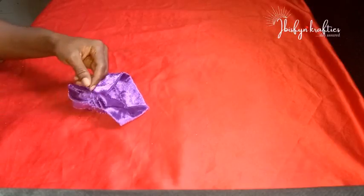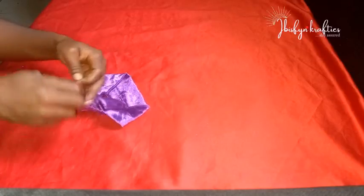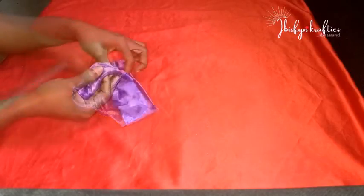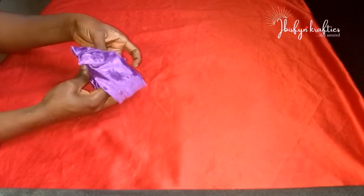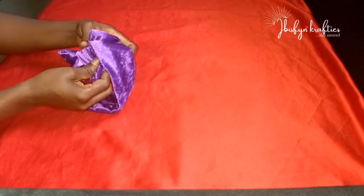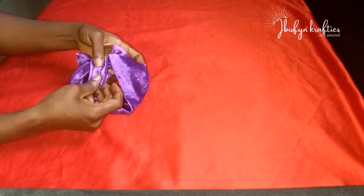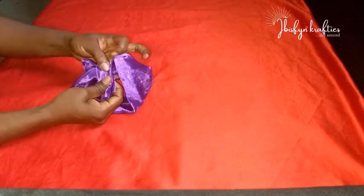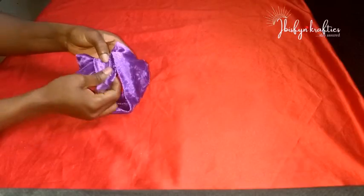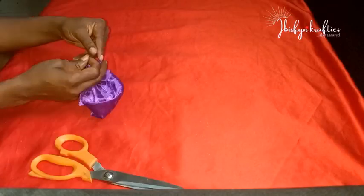I'm done stitching my bow. I'll knot my thread to secure it — I felt I needed one extra pass and I did it, then cut off my thread. Now that first smaller piece we did at the beginning — this is what we're using it for.